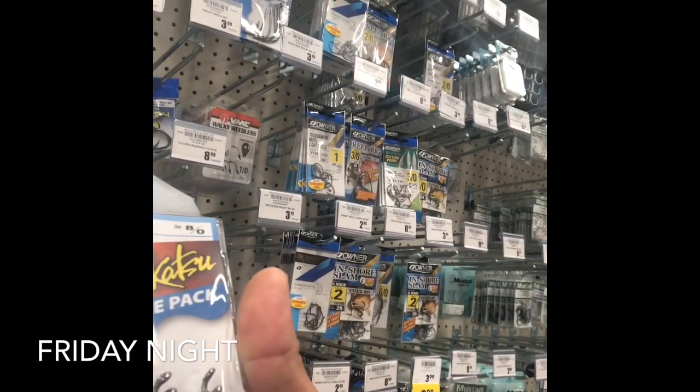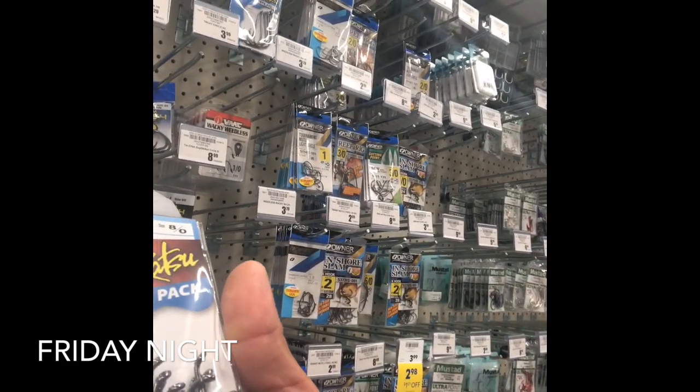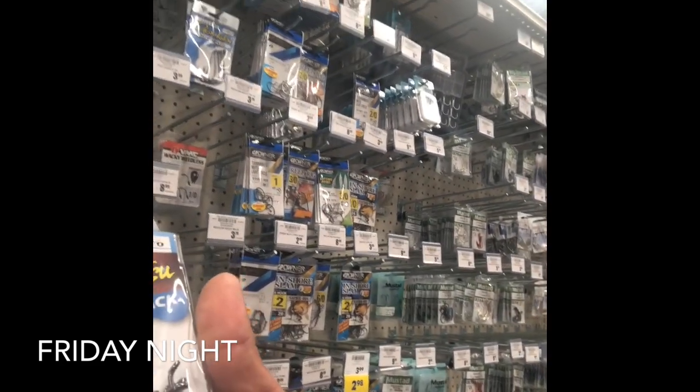That is the value pack, size 8, quantity 25. I'm not sure if those are the ones I should go with, but I'm on a mission for tomorrow morning or tomorrow night — I'm not sure what I want to do.